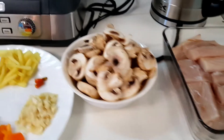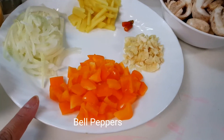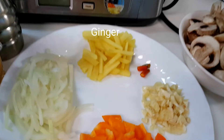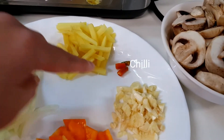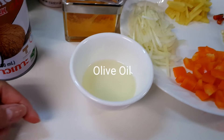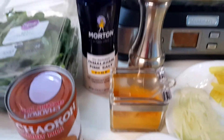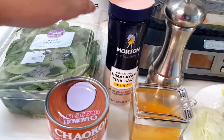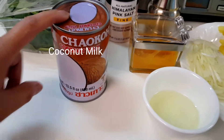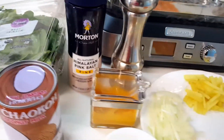Our ingredients are Mahi Mahi fish, mushrooms, garlic, bell pepper, onions, ginger, and chili — optional only. We have olive oil, turmeric powder, ground pepper, Himalayan salt, coconut milk, and spinach. So we can start now.